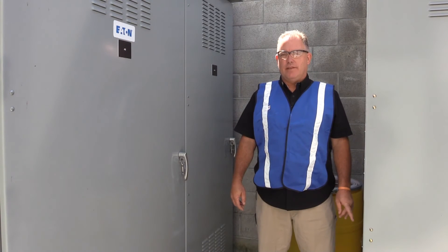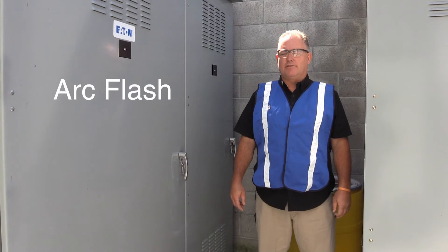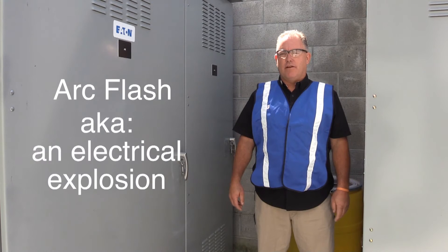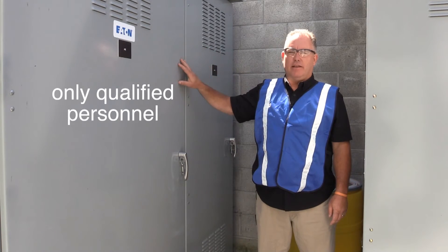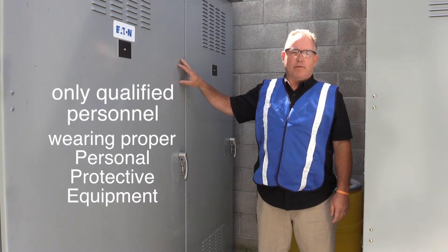One of the most important things to remember about working around any electrical circuit is the potential for an arc flash. An arc flash is basically a shorted-out circuit. Only qualified personnel should be inside any electrical panel, wearing proper PPE.